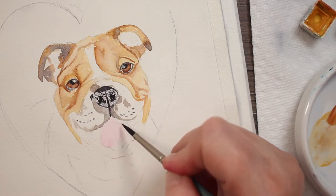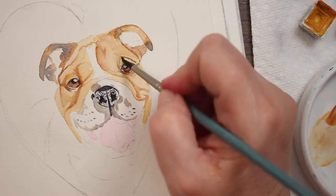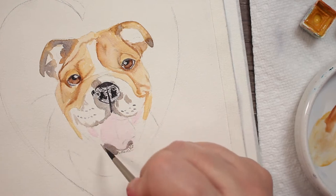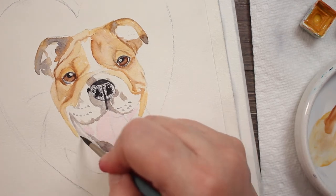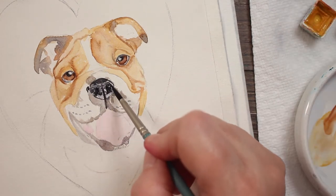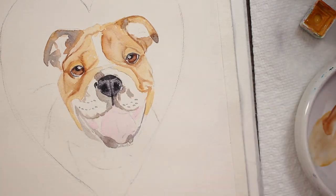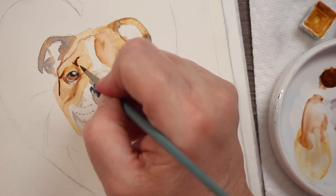Now I'm taking some rose — actually opera rose — doing a really watery mix right on his tongue and to the side where his little lips are, on the inside of his jowls. I'm darkening up some areas around his eyes, then taking a grayish brown mixture — burnt sienna mixed with neutral tint — and outlining his little mouth, putting in the shadows. I'm taking a very watery mixture of that gray over the nose, then lifting some of it back up where I want the highlights to be. Now his nose looks a little more realistic; you can still see the texture.